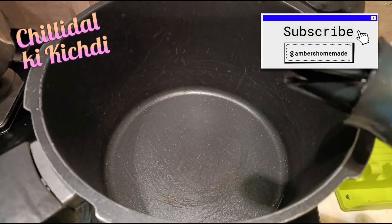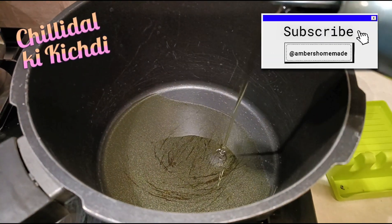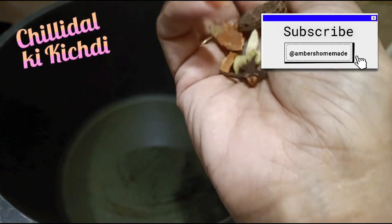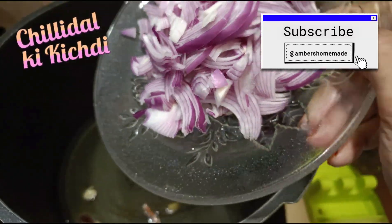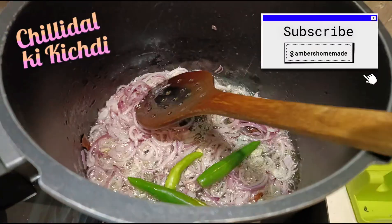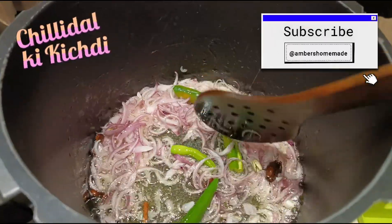Let's start. We are making it in a pressure cooker. When it becomes hot, add a ladle of oil and then add sabat garam masala — long, patta, ilachi 2-3, and 1 badi ilachi. Now add 2 medium-sized onions sliced and fry until golden brown. When the onions are half done, add 3 slit green chillies. This is all the spice that we will be adding.